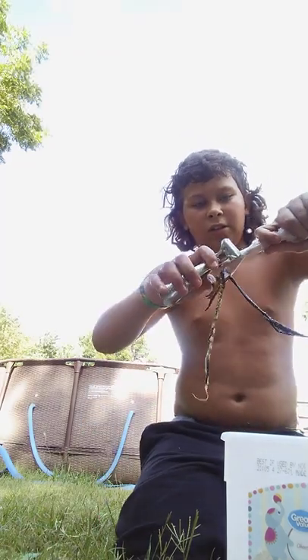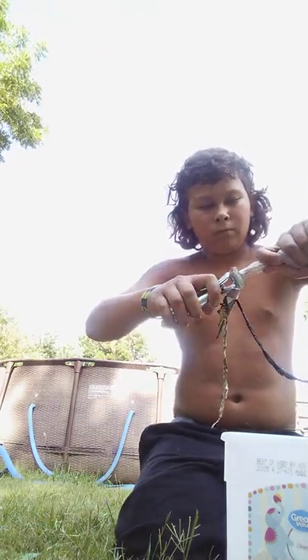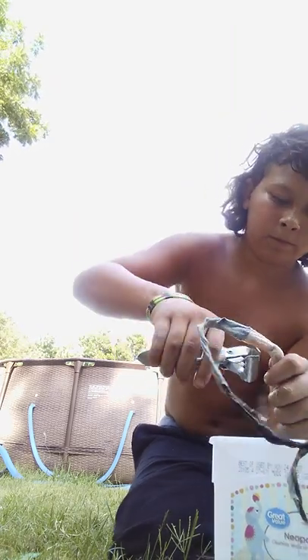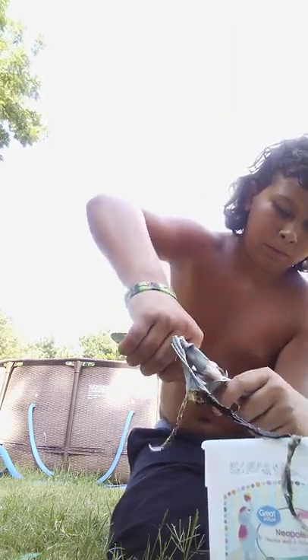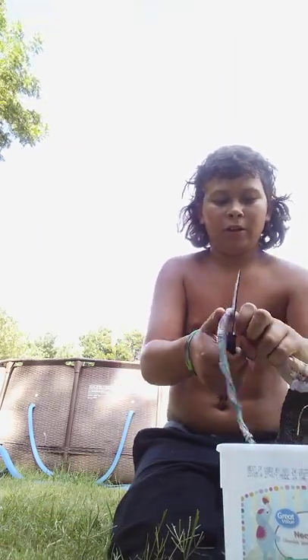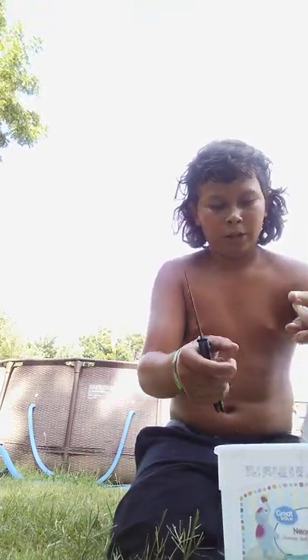Take these feet and snap those. And then I'll get in here with my knife and cut them.